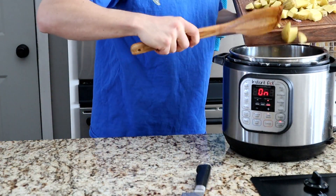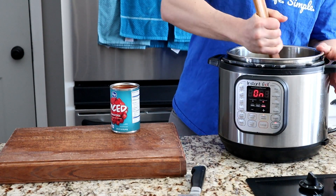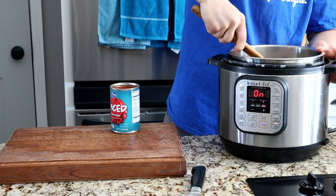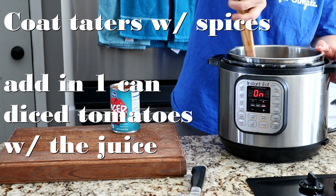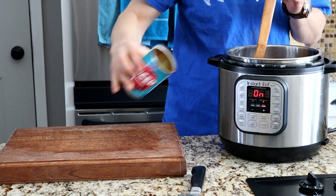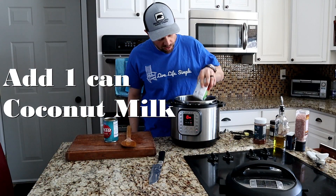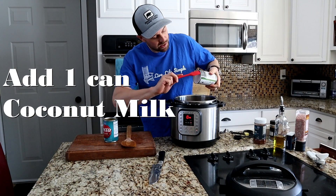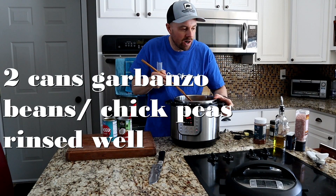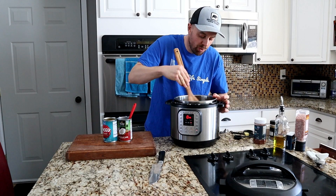Then we're going to add all of our potatoes. Once your potatoes are in, just try to coat those with the spices as much as you can. Then we're going to add in our diced tomatoes — you want all the juice from the can, so don't drain it. Give that a mix. Next we're going to add our coconut milk; it helps to have a spatula. And then last we're going to add in our garbanzo beans — chickpeas. Make sure if you're using canned, they are rinsed well before you put them in.